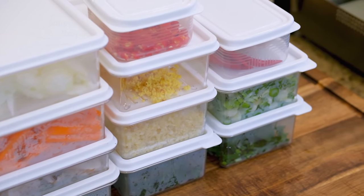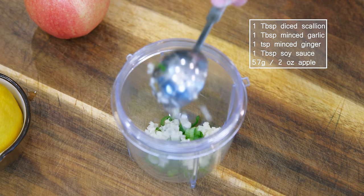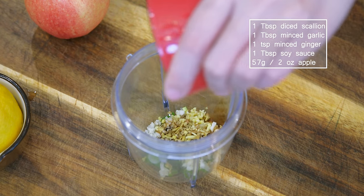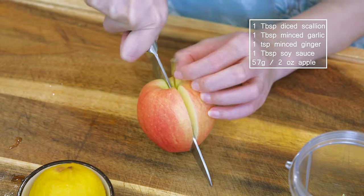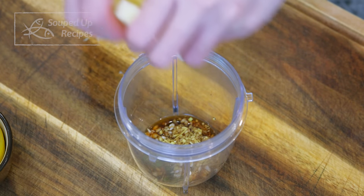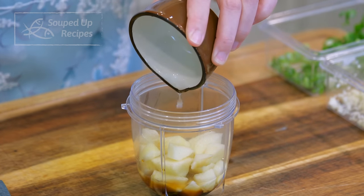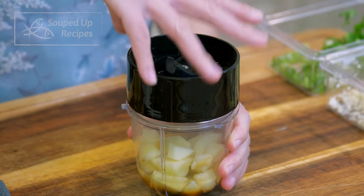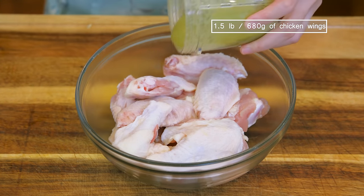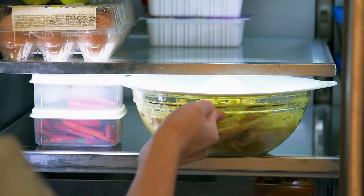We can marinate the chicken wings. In a blender cup, add 1 tbsp diced scallion, 1 tbsp minced garlic, 1 tsp minced ginger, 1 tbsp soy sauce, and 2 tbsp of apple — seeded, peeled, and cut into small pieces. Add 1 and a half tbsp of lemon juice, about half of a large lemon. Blend everything into a puree, pour over 1 and a half pounds of chicken wings, mix thoroughly, cover and refrigerate.